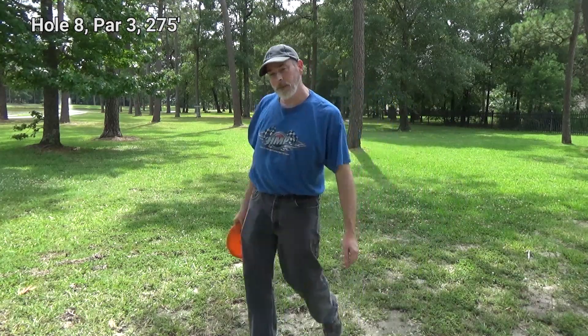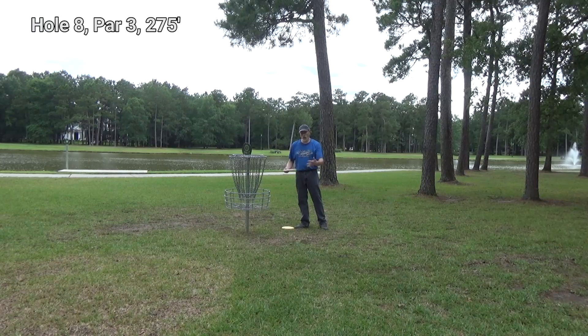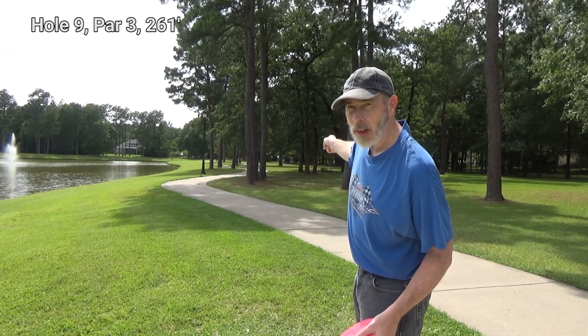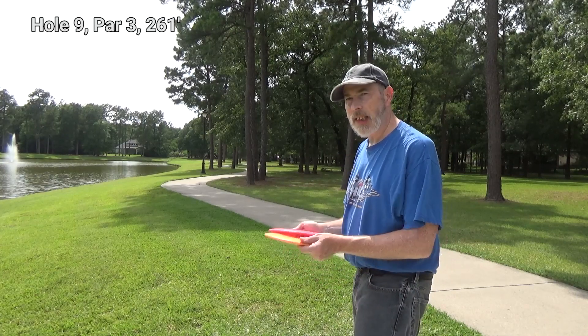Drop in. My camera there is where my other disc was — both of them are close. My T-Birds and aviars are doing all my work for me. The next one is 261 feet or so that way, and I'm going to try to play these conservatively.